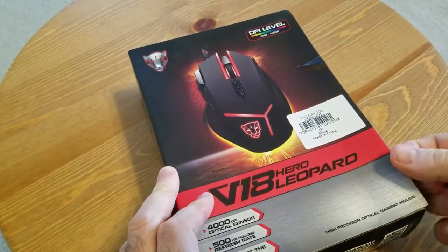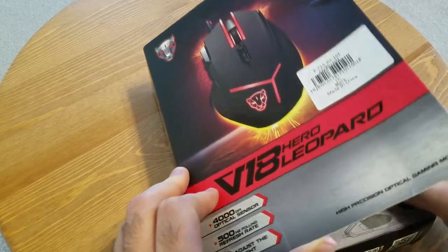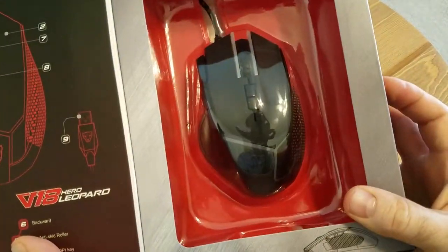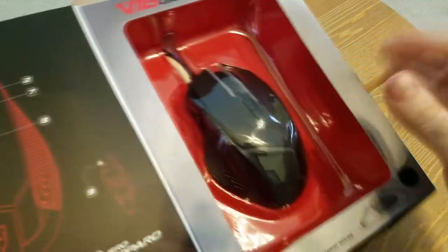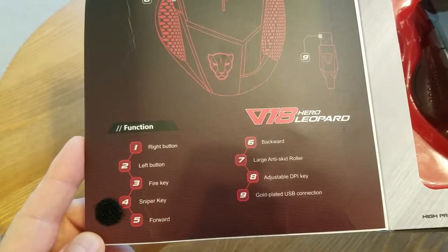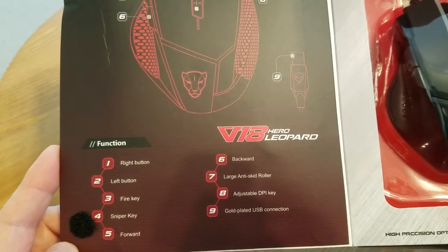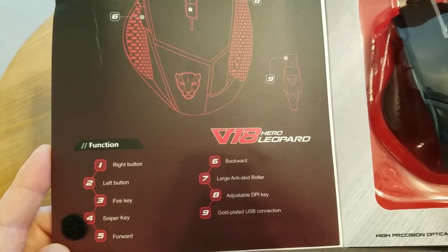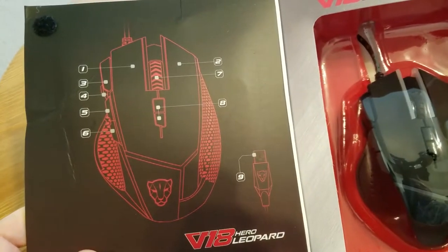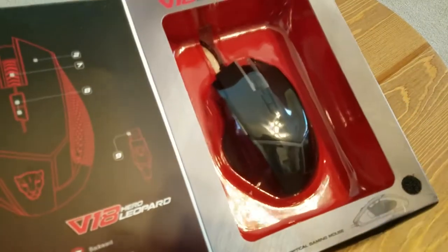I was hoping the mouse would be fairly big because I like bigger mice, and this one is not that small — I definitely like the size of it. Some of the outlined buttons include right button, left fire, sniper key, forward, backward, anti-skid roller, adjustable DPI, and gold-plated USB. Nothing to write home about there, but let me open it and see what's inside.